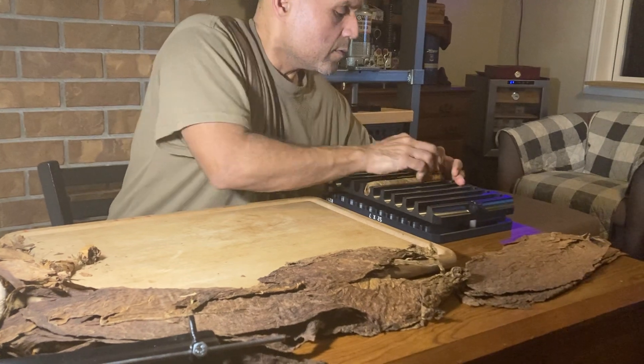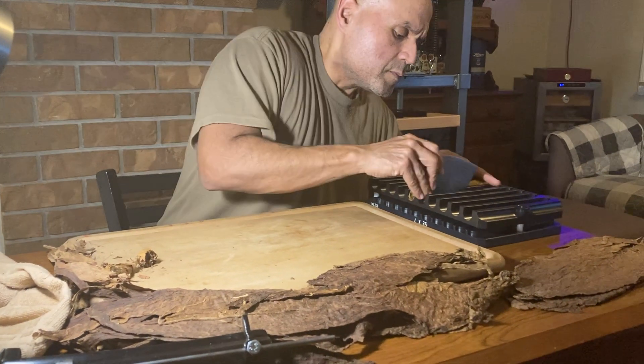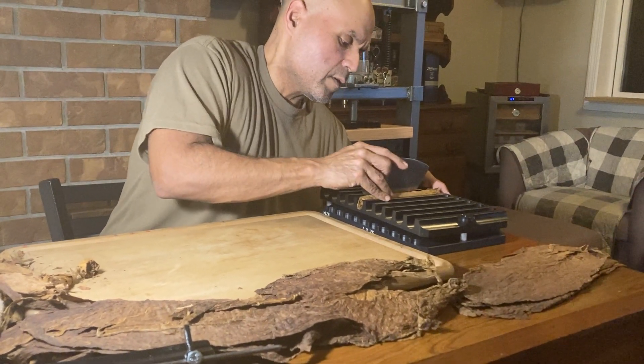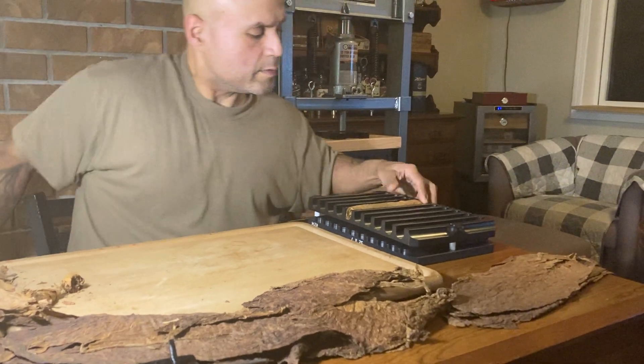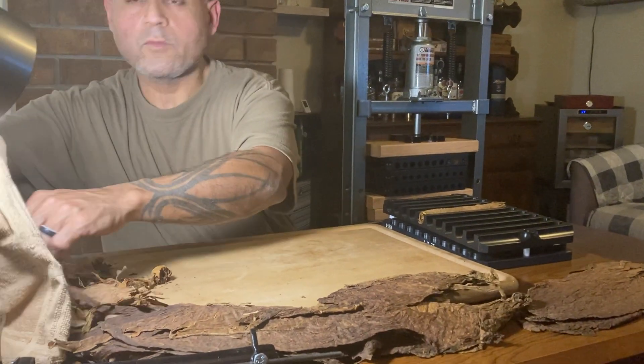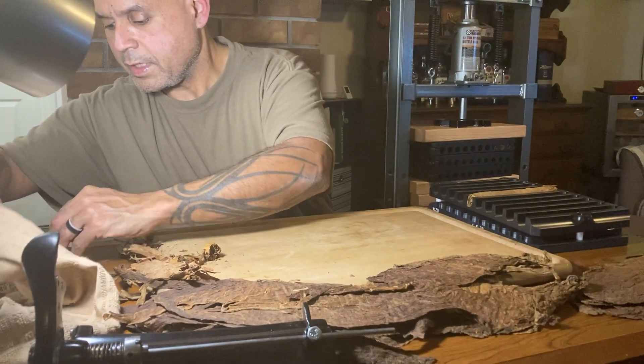Okay, I have basically the body now. This is going into the mold — my cigar mold right here. Make sure that everything feels good right there, and then we're going to proceed to roll one more, just for the heck of it.